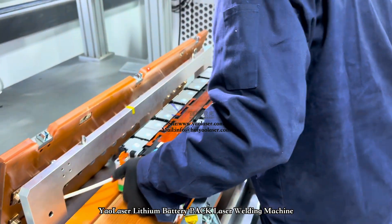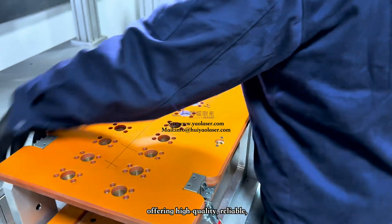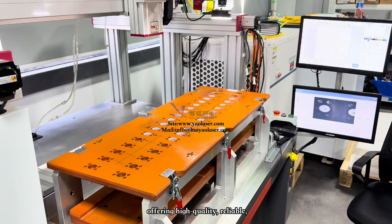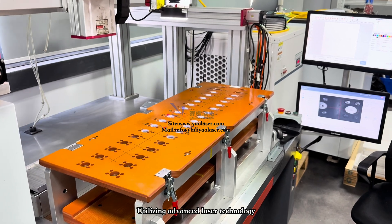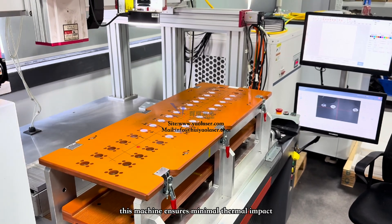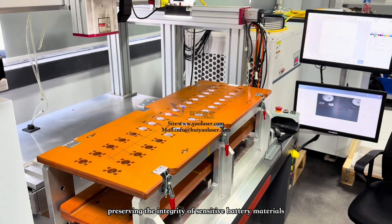Yale Laser Lithium Battery Pack Laser Welding Machine is designed for precision welding of battery modules, offering high-quality, reliable, and efficient joining of battery components. Utilizing advanced laser technology, this machine ensures minimal thermal impact, preserving the integrity of sensitive battery materials.